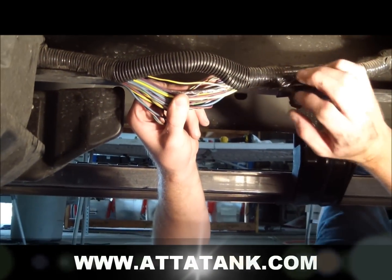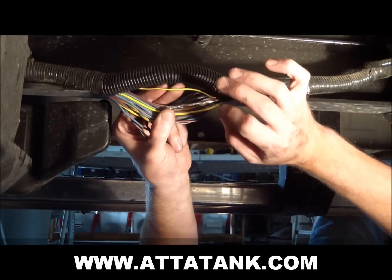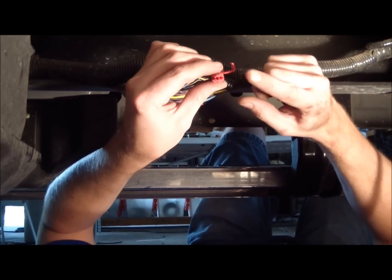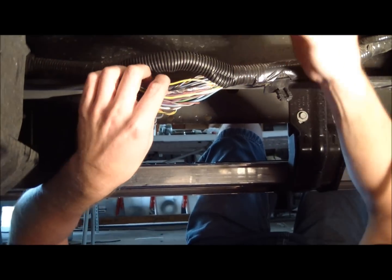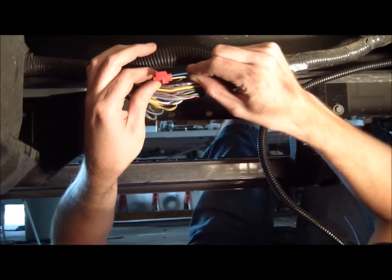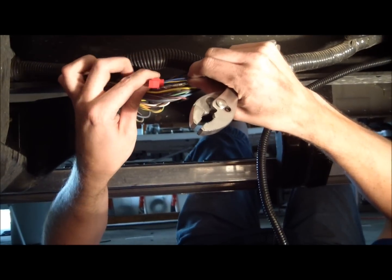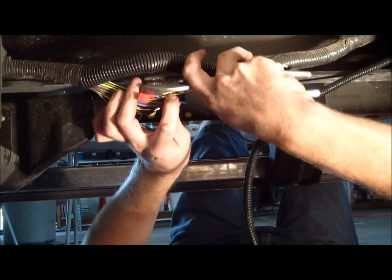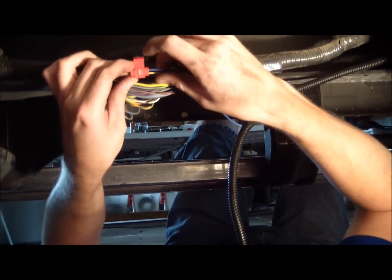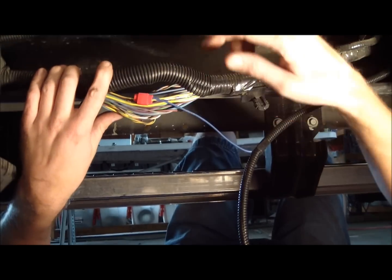Once you've located the factory harness, you need to find the factory sending unit wire. On this truck, it is a yellow wire with a thin purple tracer. We're going to tap into it with the blue wire from the factory computer module using a quick splice tap-in. Place the tap-in on the wire you need, get the blue wire from our harness, and stick it all the way down the side. Then using a pair of pliers, lock it in to give the signal to the computer module. Once you tap it in, check your wire to make sure it's secure, then close and lock your tap-in. Put all the wires back into the factory harness and secure it with electrical tape.